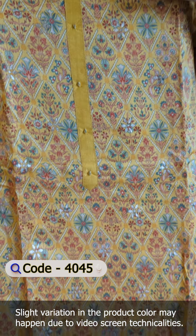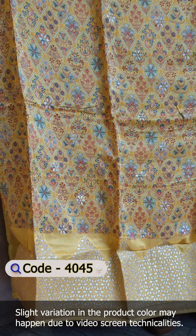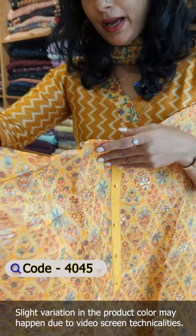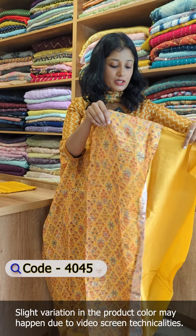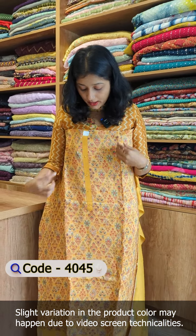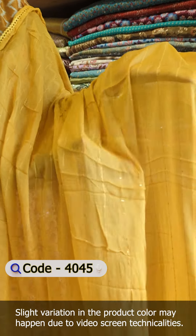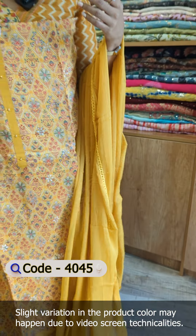This is the detailing on the yoke portion and front portion. The bottom portion is attached to the facing. On the lounging side, the front portion is attached to the bottom. There is also a floral design with sequence work on the side and lace on the bottom.